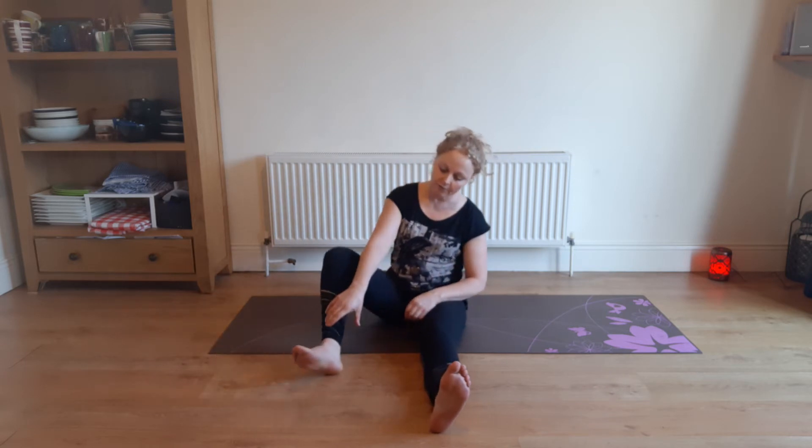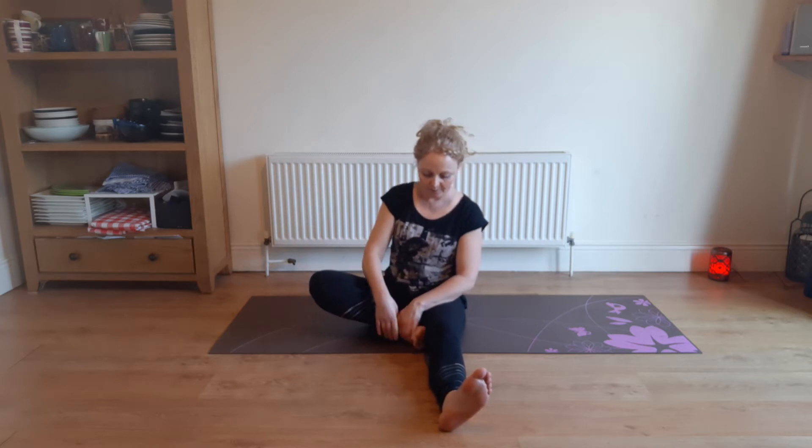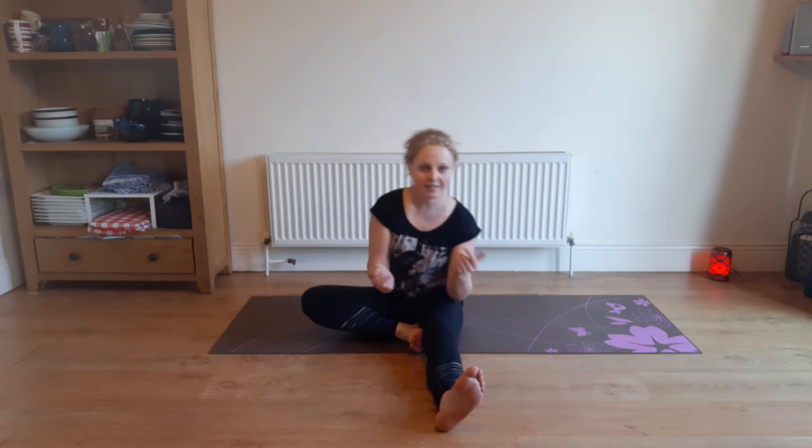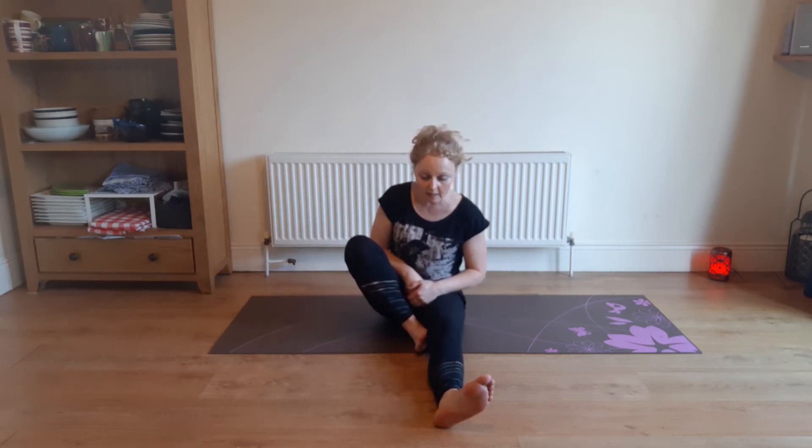We're going to bring our right leg in front of us and the left leg — bring the foot up towards your thigh. Then see about dropping that knee out as far as it'll go so that you can still stay sitting on your sit bones. For some people their hips are too tight to get it any lower.